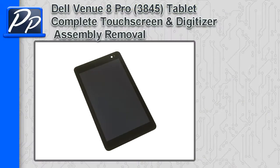Hey guys, it's Roscoe with Parts People. In this video I'm going to show you how to remove the complete touchscreen and digitizer on a Venue 8 Pro 3845 tablet.